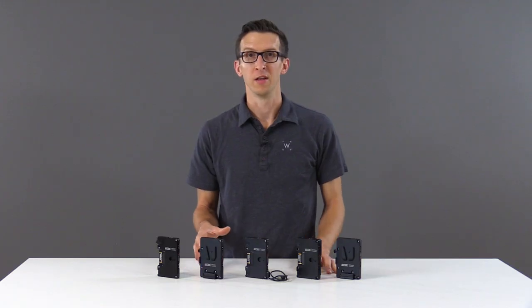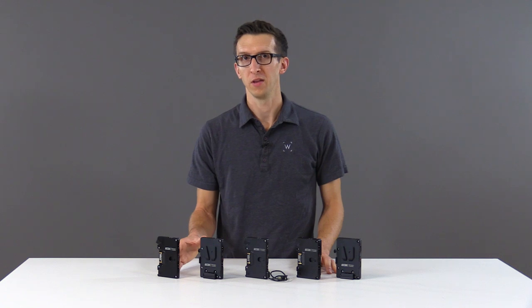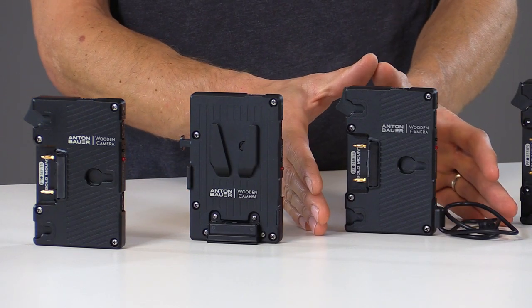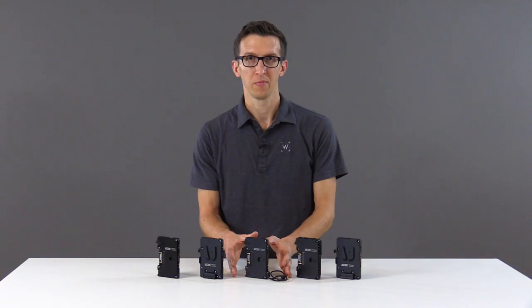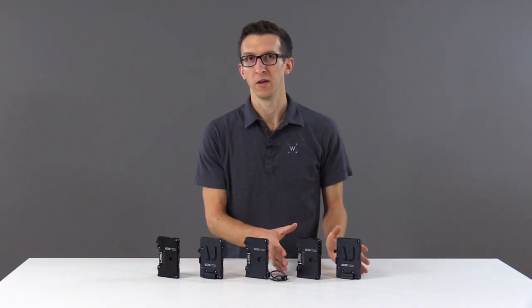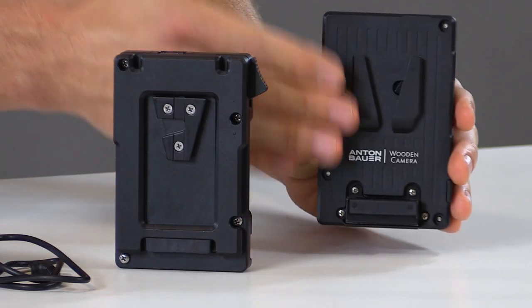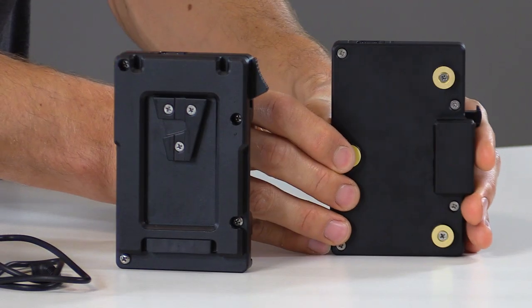The Pro Power Plates are available in a standalone Gold Mount version with three D-Taps, a V-Mount version with three D-Taps, cabled versions of each for every major camera company, and we also have conversion plates which go from Gold Mount battery side to V-Mount camera side, and V-Mount battery side to Gold Mount camera side.